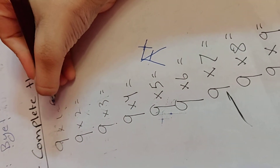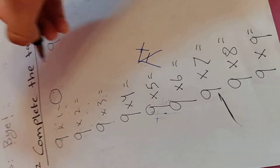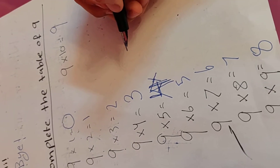Here's an easy trick. Write the numbers 0 to 9 from top to bottom, like so. See?